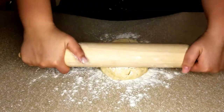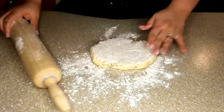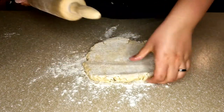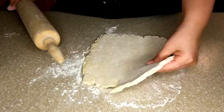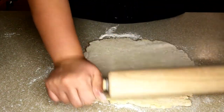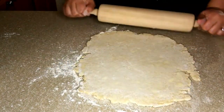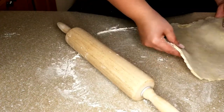Now we're going to roll out our dough. Make sure you flour your surface and your rolling pin. This part doesn't have to be perfect — I love a rustic looking crust, so I'm just going to try to get this as round as possible to fit the pan. You can see there are all those little pats of butter, and that's what's going to create a very nice crusty, flaky crust.